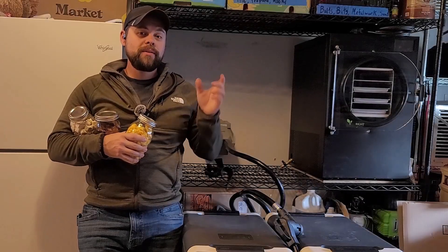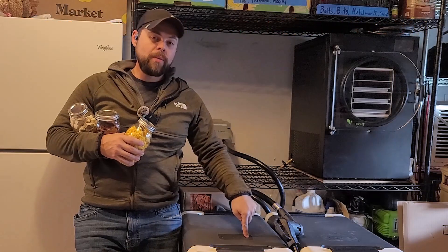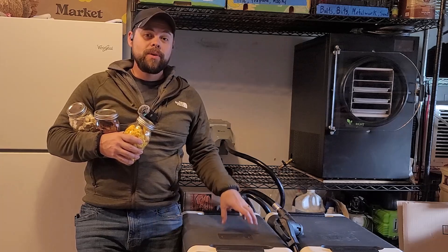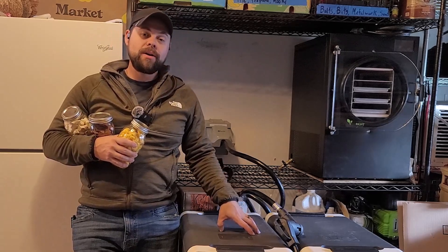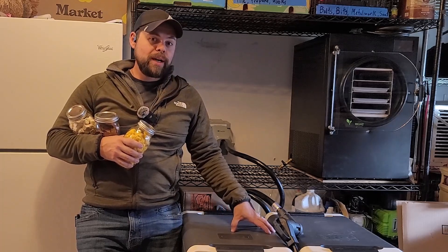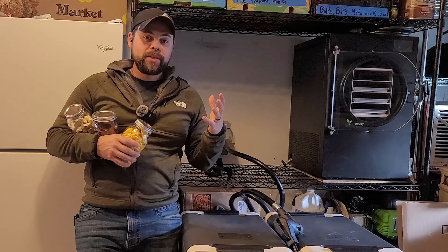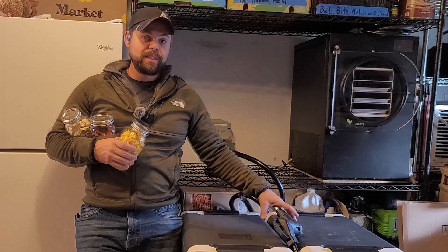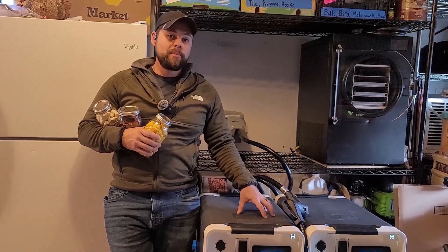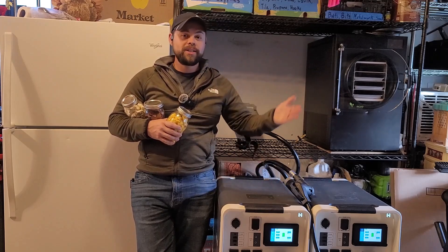The number one kit that people get from poweredportablesolar.com is two Apollos, two batteries, and 20 solar panels — that gives you 8,000 watts of input, 21.5 kilowatt hours of battery capacity, and up to 6,000 watts of output. As long as you're not running a full-size air conditioner constantly with a dryer and electric water heater all at the same time, you're going to be fine. This is capable of running an air conditioner if you get a micro air soft start device. There's a difference between being able to run something and being able to run it a long time.